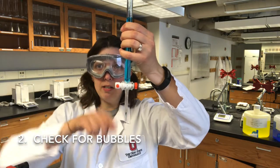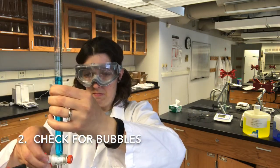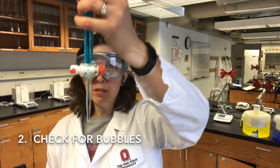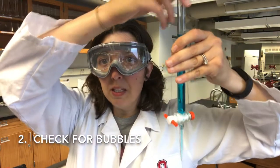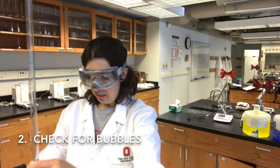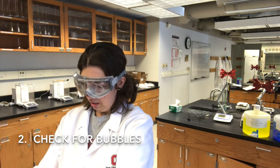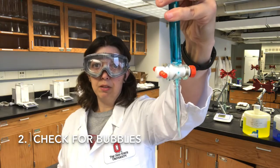First thing you can do is open the stopcock all the way — that might get the bubbles out. If you look closely, put it up against my coat there, you can see that there is still a bubble in that tip. So another way to get that bubble out is to open the stopcock, give it a shake, and now you can see that that bubble is gone.